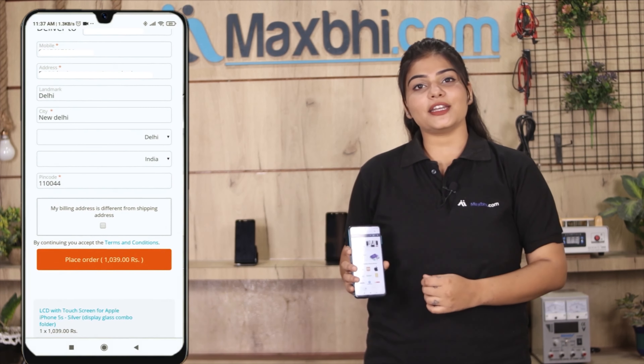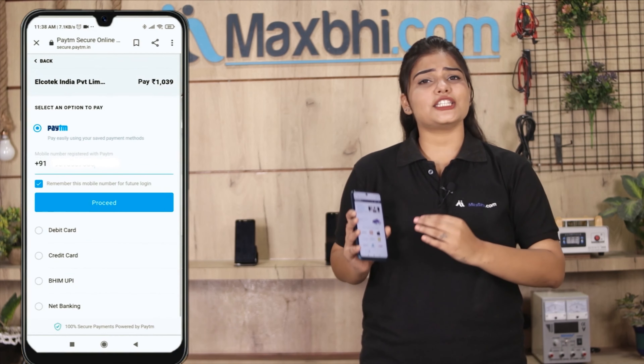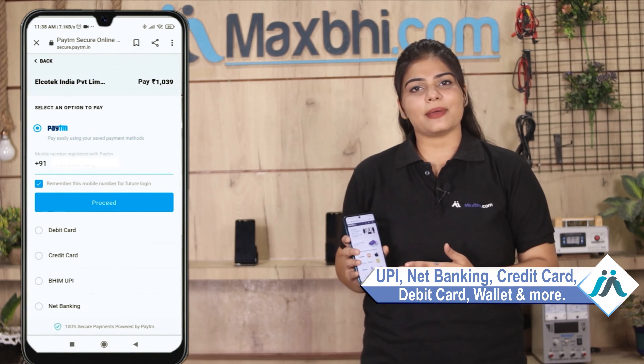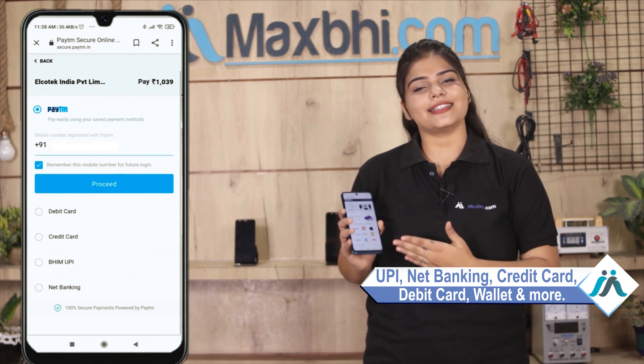After ordering, you will be taken to our super secure payment page, where you will be able to pay using almost every type of payment, such as UPI, Net Banking, Credit or Debit cards, Wallets, etc.